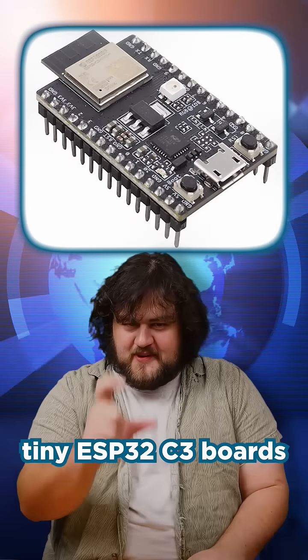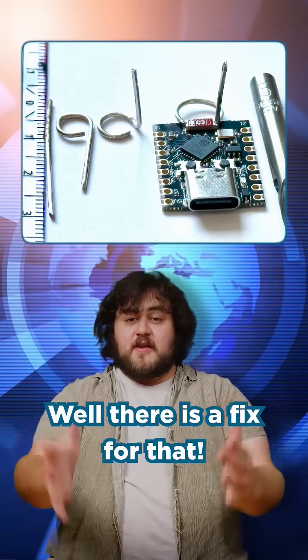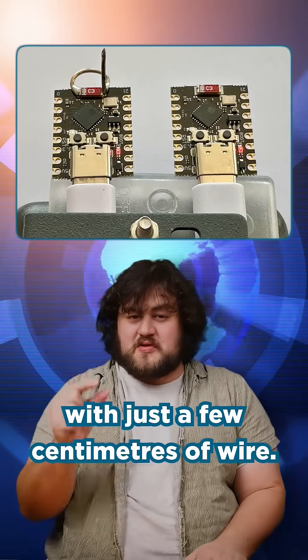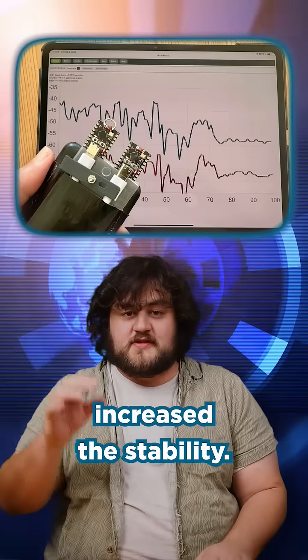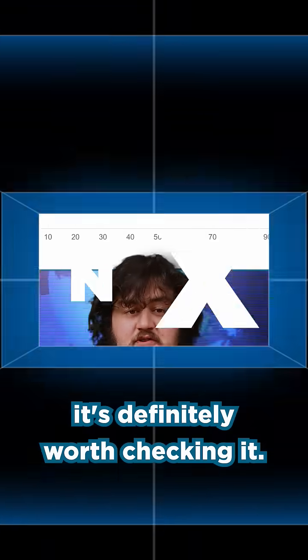Have you ever used one of those tiny ESP32C3 boards and been a bit disappointed by the wireless performance of that SMD antenna? Well, there is a fix for that. Peter Newfield posted on his blog some instructions on how to make a little antenna that you can attach with just a few centimetres of wire. The fix seems a bit simple and maybe a little bit jank, but he found that it effectively doubled the range and greatly increased the stability. He's got a really great write-up on it — you should go check it out, and if you do use one of these boards, it's definitely worth checking.